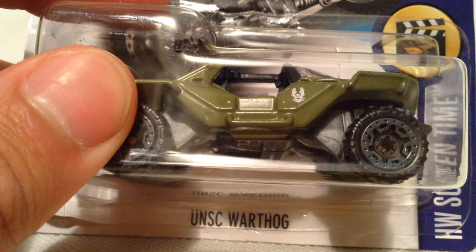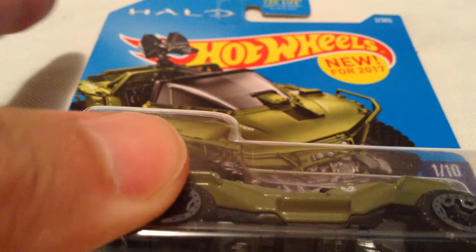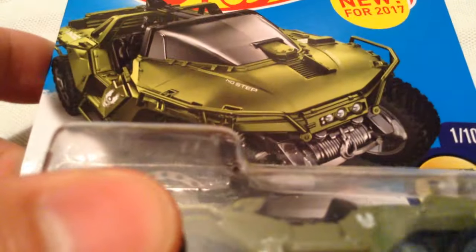Hey YouTube, it's me, Julien. Here's the UNSC Warthog from the Halo games. Up there it says Halo — new for 2017, of course.